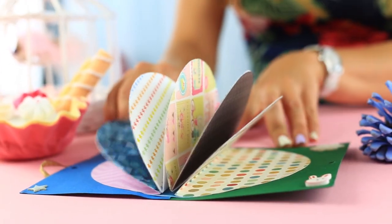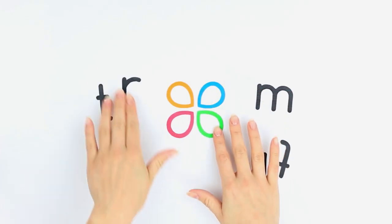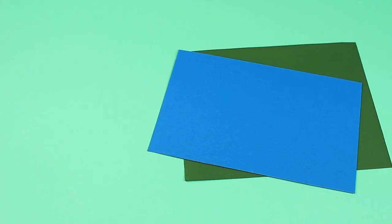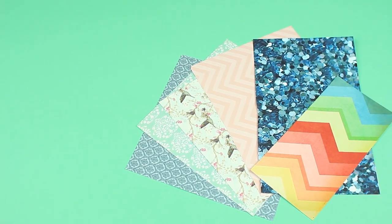Today, we'll change a tradition and create a round page scrapbook design. We'll need colored cardstock, embellishments, ribbon, and scrapbook paper.